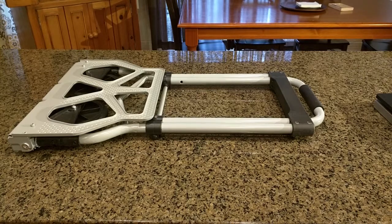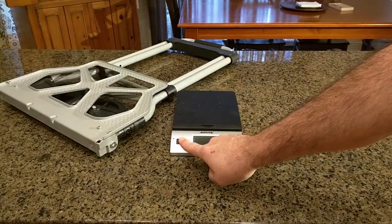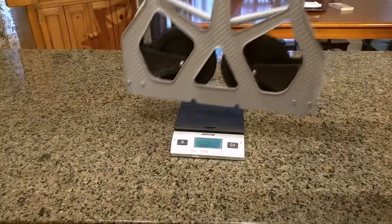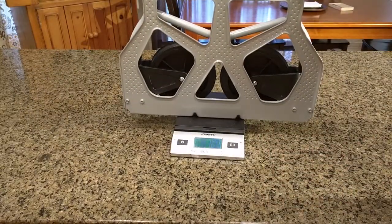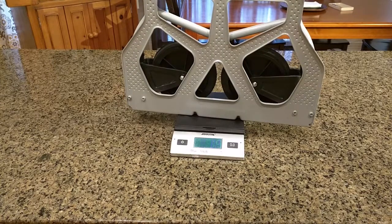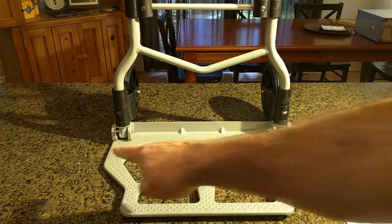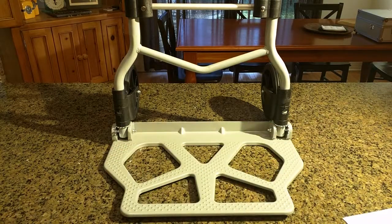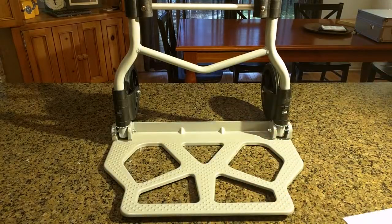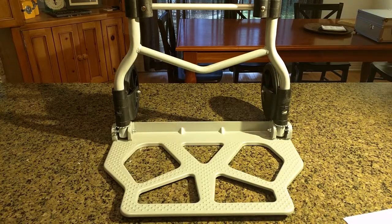Let's go ahead and check the weight of this item. It's coming in at eight pounds and ten ounces. This thing measures 16.4 inches in width here, by a 10.9 inch width outward on the base plate.